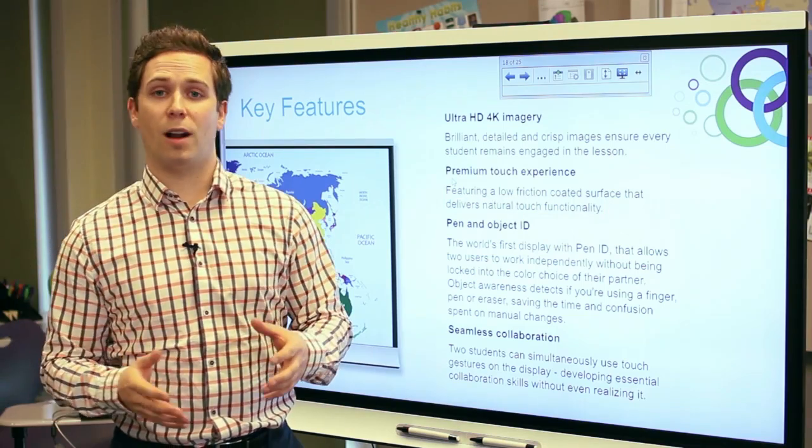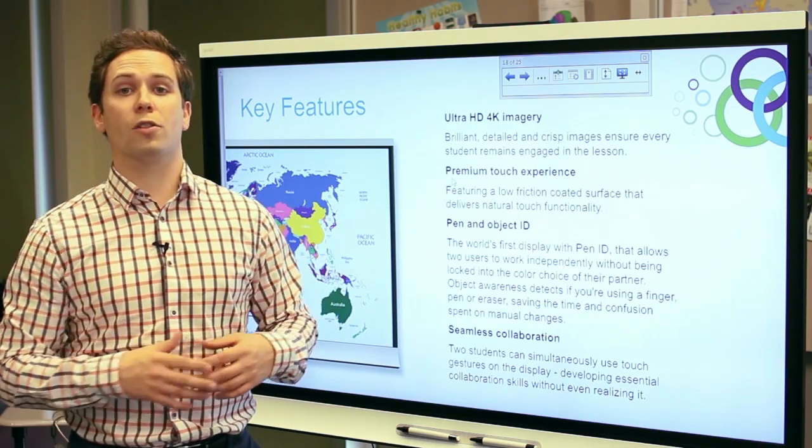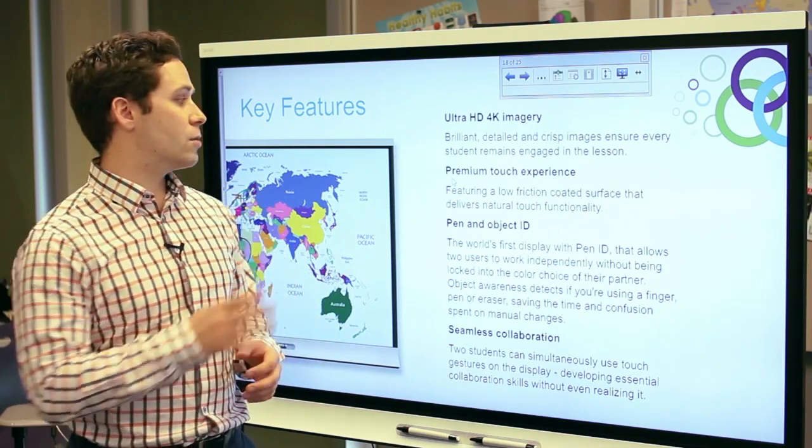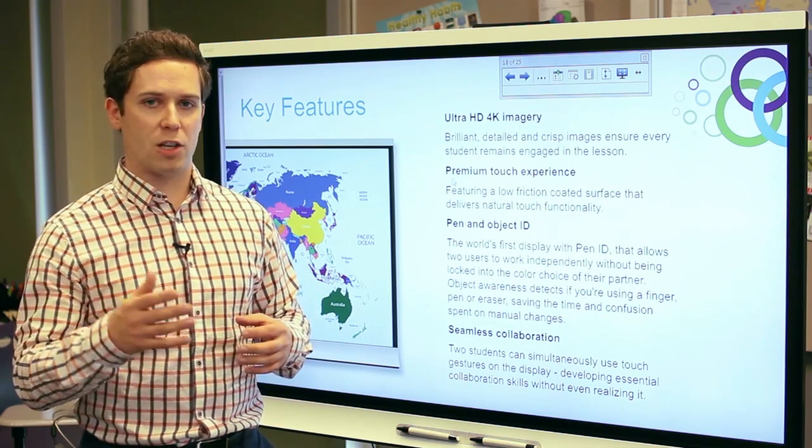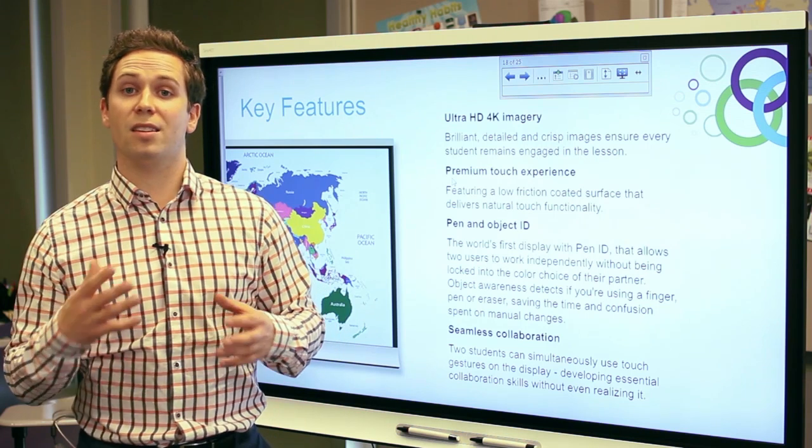As with all Smart interactive displays, the new interactive flat panel offers multi-touch collaboration. This display has up to four touch points, and we usually recommend that up to two students can be at the display gesturing and working with content at the same time.